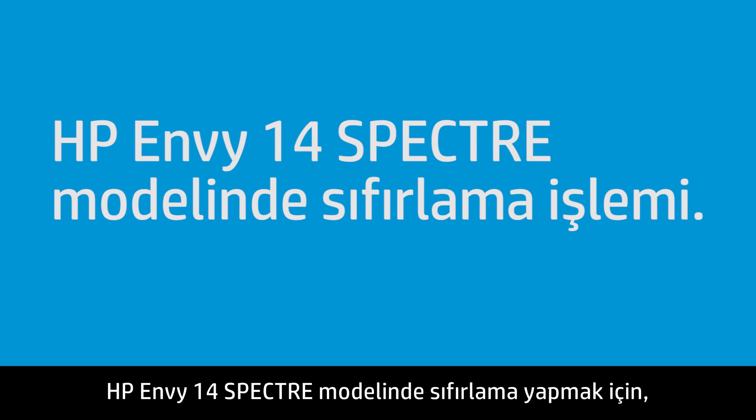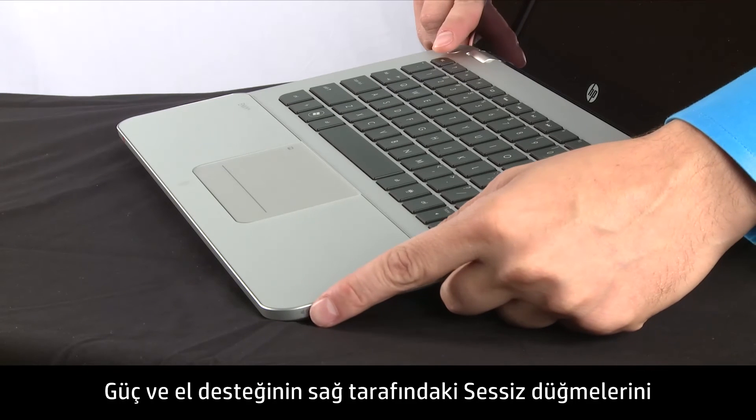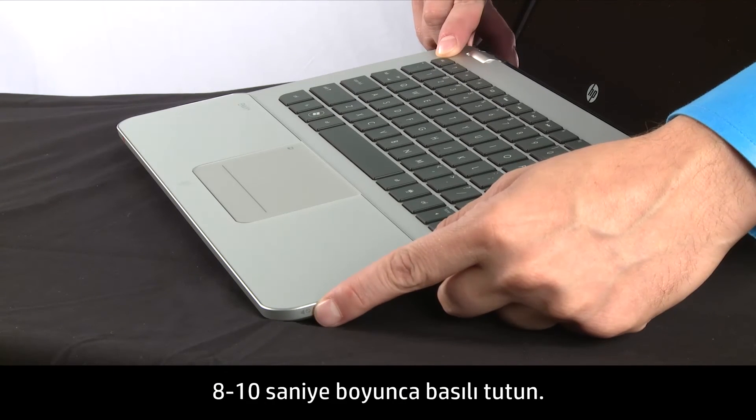To perform a reset on the HP NV14 Spectre, press and hold the power and mute button found on the right side of the palm rest for 8 to 10 seconds.